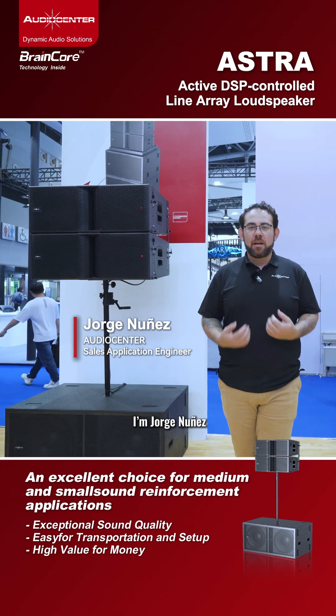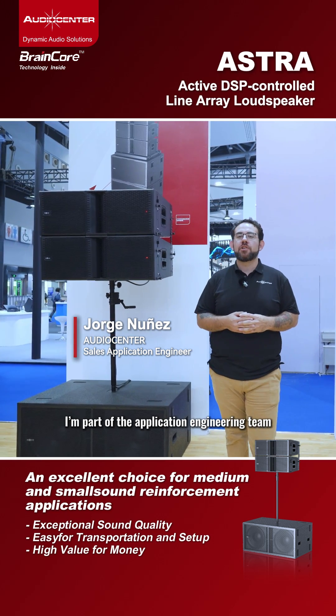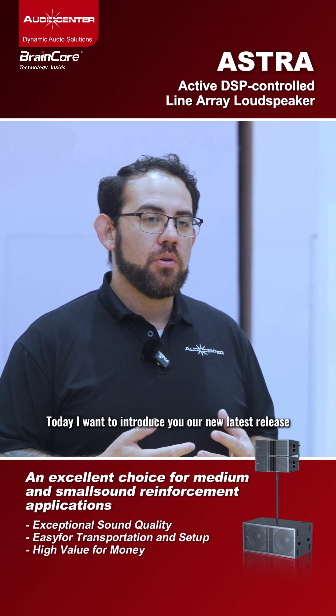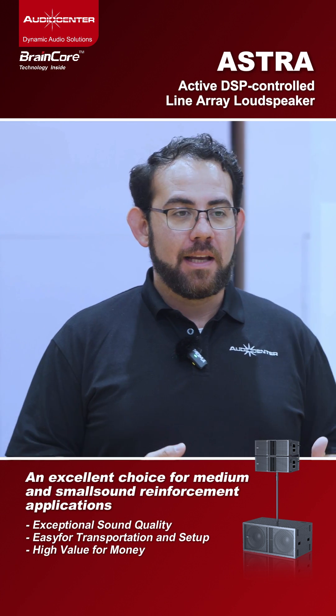Hi, welcome to Audio Center. I'm Jorge Nunez, part of the application engineering team. Today I want to introduce you to our new latest release, the Astra series.